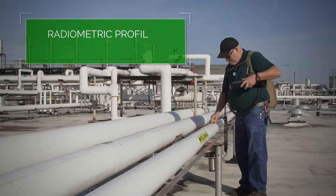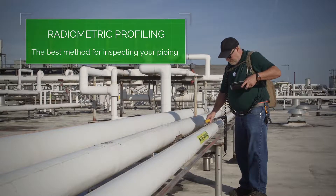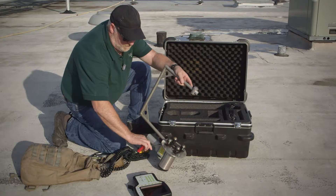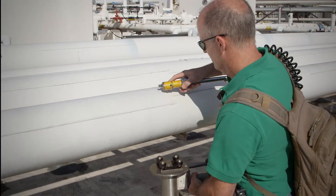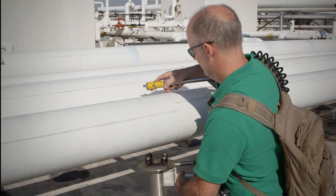Gammagraphic Services uses radiometric profiling, the best method for inspecting your piping. Radiometric profiling is conducted with the Lixi Profiler, a lightweight, easy-to-use, non-destructive testing system.